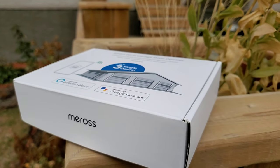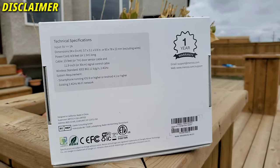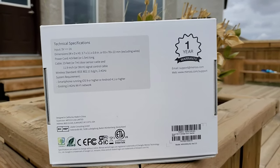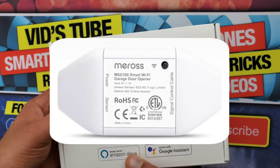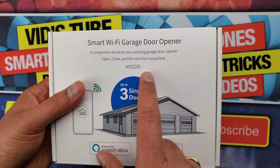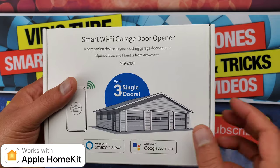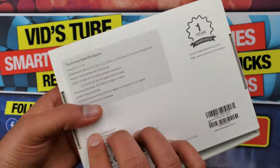Full disclosure: Miros sent out this smart garage door opener for my unbiased review, and no pre-approval rights were provided, so they are seeing it for the first time right alongside you. The model I have is the MSG-200. They also offer the MSG-100, which only controls one garage door, and the MSG-100 HK, which also controls one garage door but is compatible with Apple HomeKit.